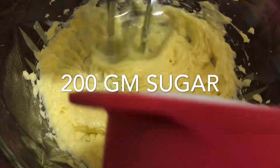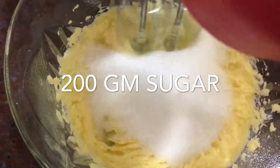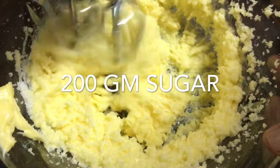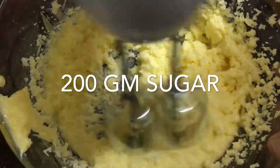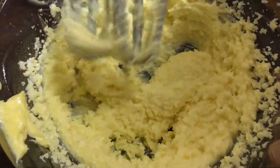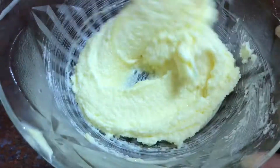We will add 200 grams of sugar to the butter and mix for 5 to 10 minutes until we get a creamy butter consistency.